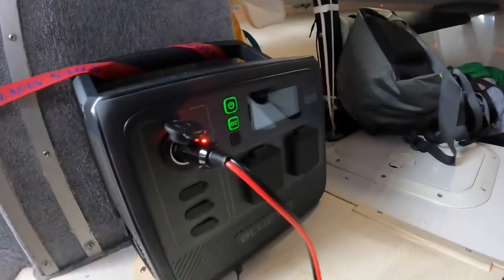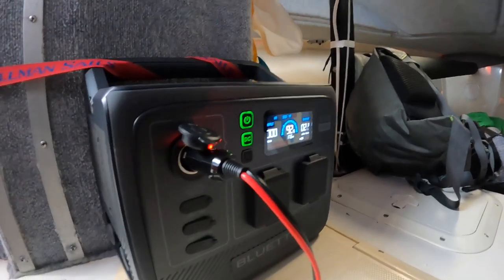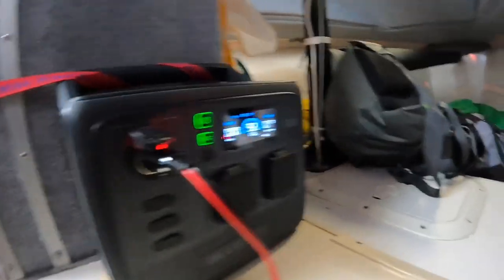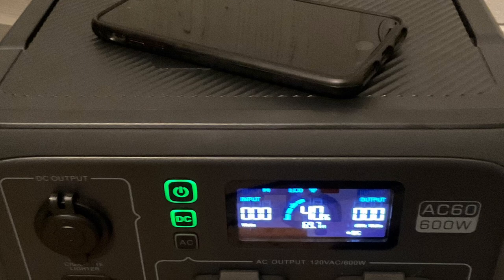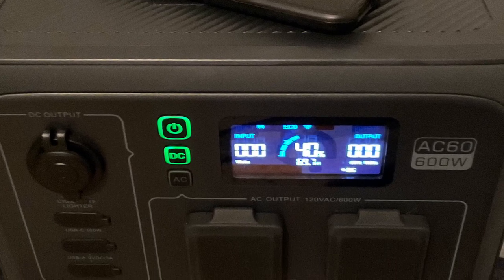It has a 400 watt hour battery and can output 10 amps through the cigarette lighter, which is plenty for day or even overnight racing if you have LED lighting. There's an inductive phone charger on top, plus USB-A and USB-C outlets, and a 600 watt AC inverter.